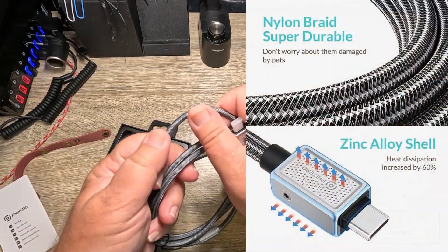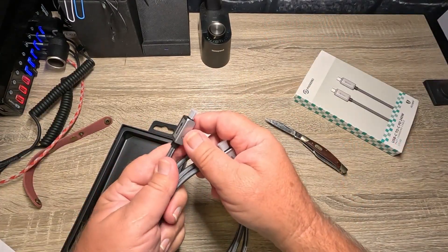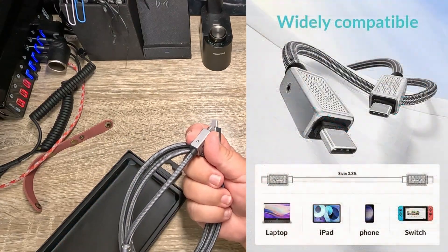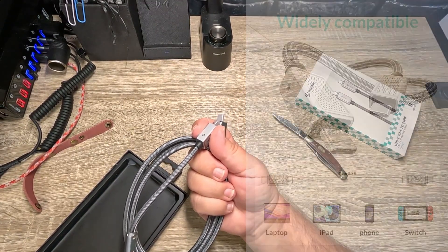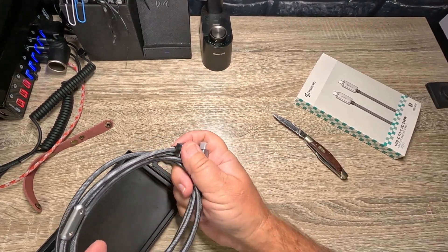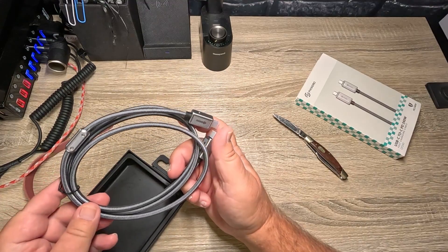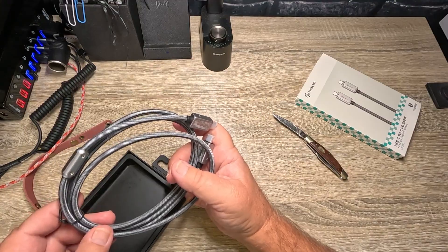This is that braided material — not like the cheap cloth type material. It's supposed to be able to charge your laptop, iPad, a regular phone, or a Switch. These are compatible with MacBook Pro and Air, iPad Pro, and Samsung S23, S22, S21, and S20. We're going to see if we get high speed charging on a Samsung S22.